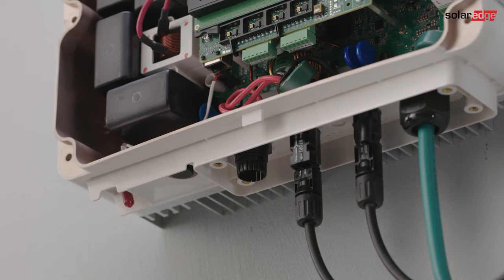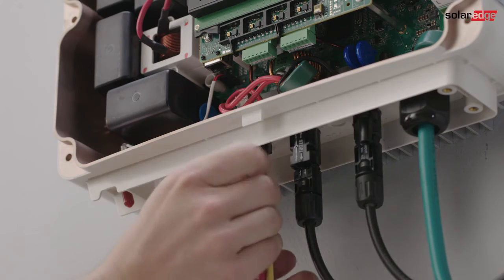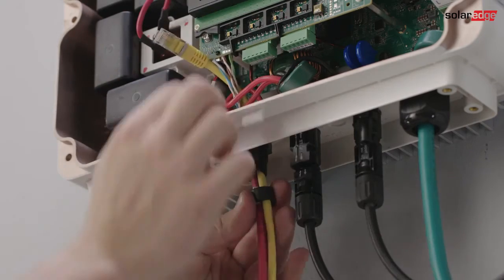We are now going to hook up the internet connection. The easiest way to do this is to run a CAT5 ethernet cable from the internet router to the inverter.